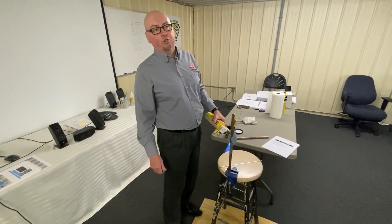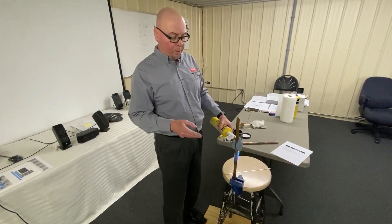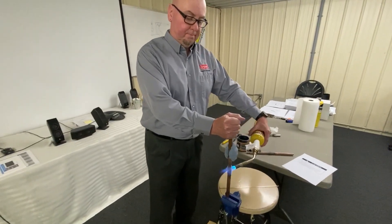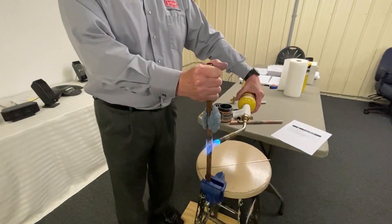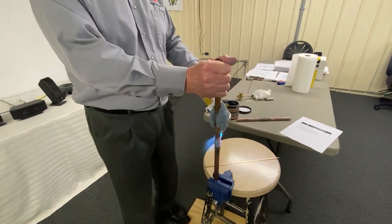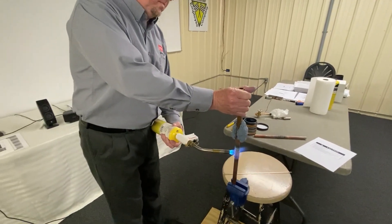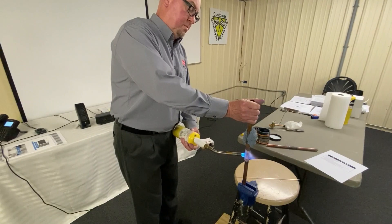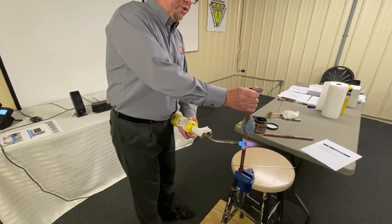Now I'm going to start heating this joint to give an example of how well the Hot Block works to keep the heat away from the valve. I'll keep my hand on the pipe — starting to heat at high temperature, and it still feels pretty normal.